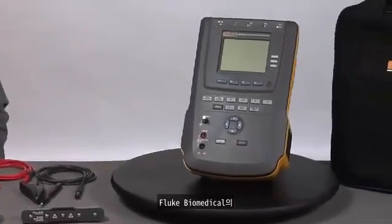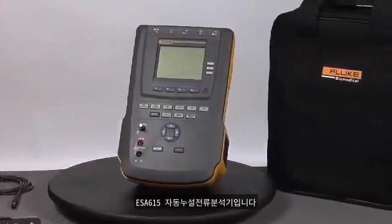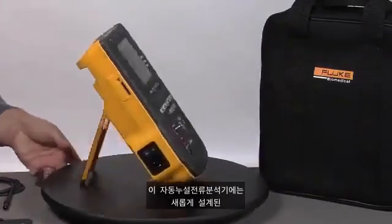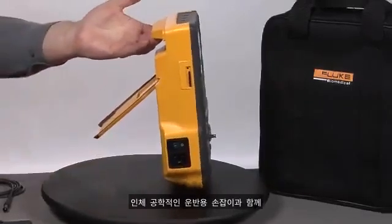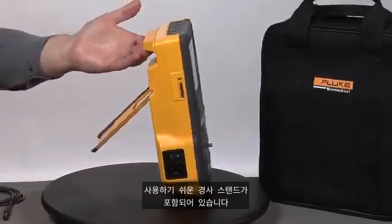Introducing the ESA615 Automated Electrical Safety Analyzer from Fluke Biomedical. This electrical safety analyzer includes a newly designed, very ergonomic carrying handle, as well as an easy-to-use tilt stand.